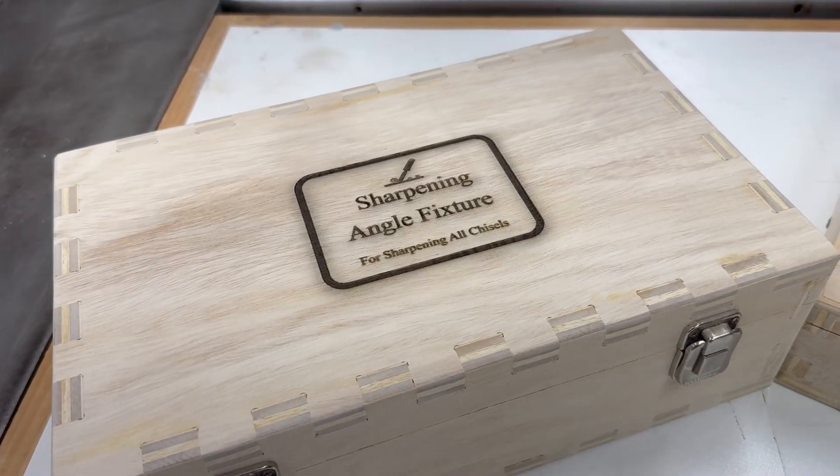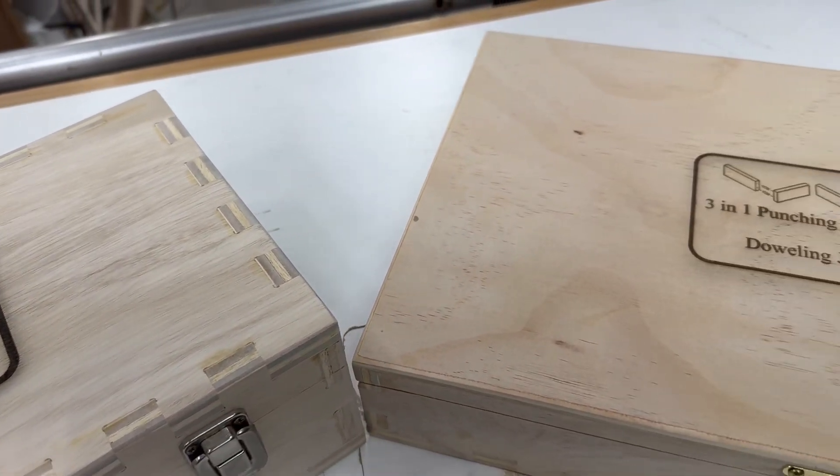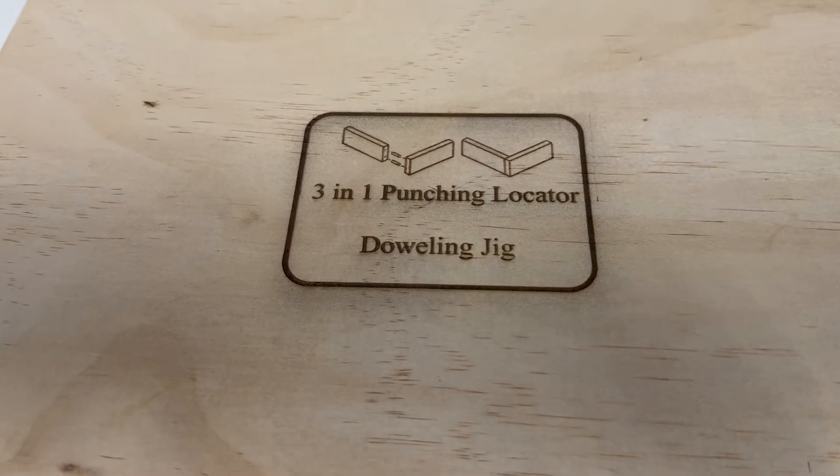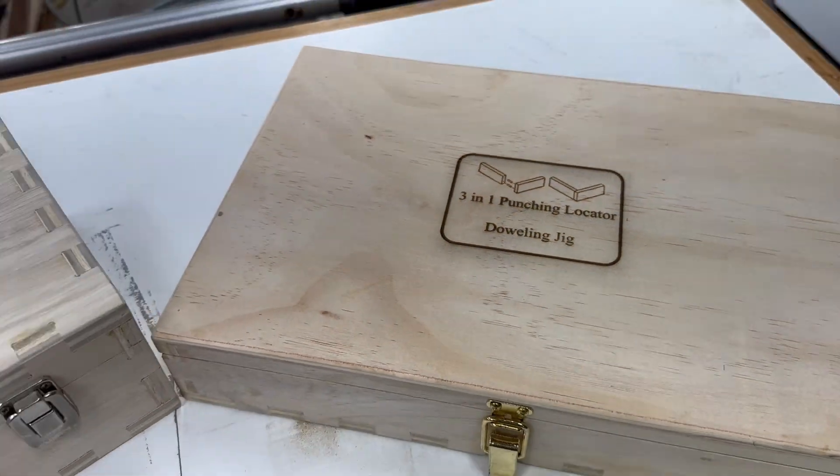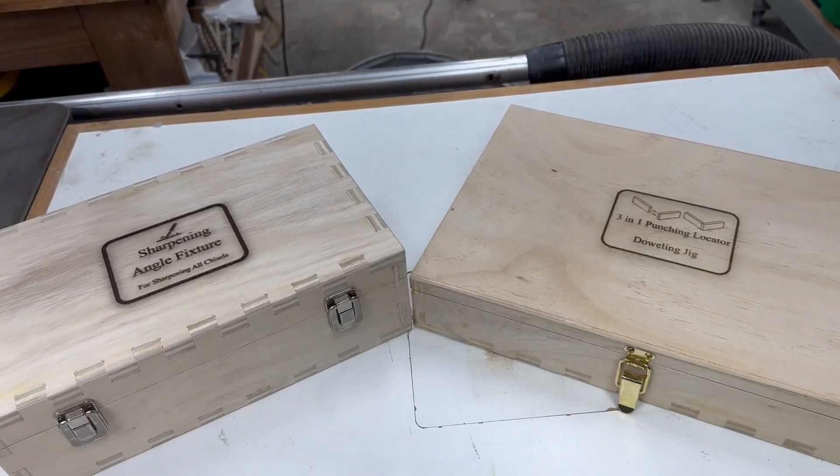At this point both boxes are finished and the engraving looks absolutely fantastic. I'm going to apply a clear polyurethane onto these boxes so I can enjoy them for years to come and store these tools safely. Thank you for watching — I had a lot of fun doing these three projects and I hope you learned something. If you did, hit that like button and subscribe to the channel. Until next time, I look forward to seeing each and every one of you in the shop. Bye bye everyone!